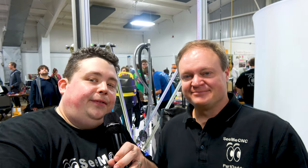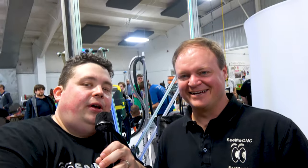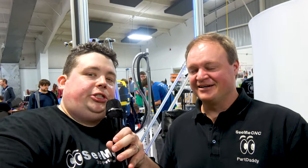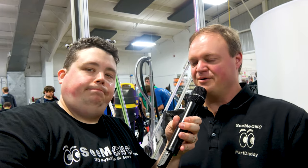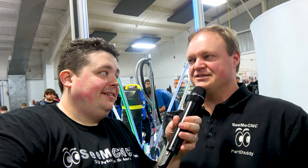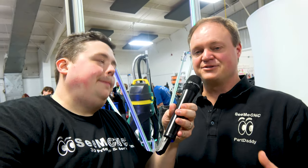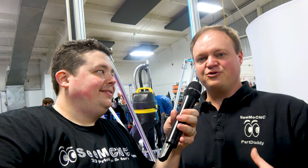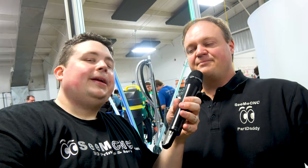This is Steve, the brainchild of the PartsDaddy. Steve, what compelled you to create such a monstrosity of a 3D printer? It came about on our forum. The guys were asking what it takes to scale this up. I said I'll just sketch something up — we've got our little Rostock Max printers. I drew up a rough sketch and it just kind of lived on our forum. Then six or nine months later people started talking about it again, and I said I've got to just build one of these.